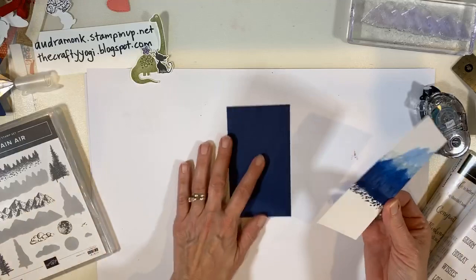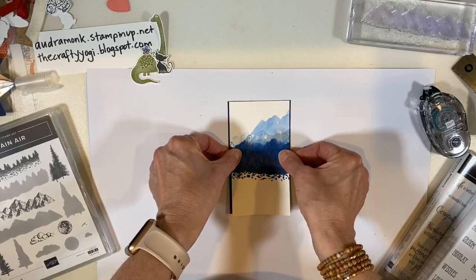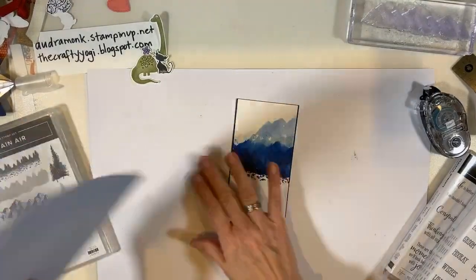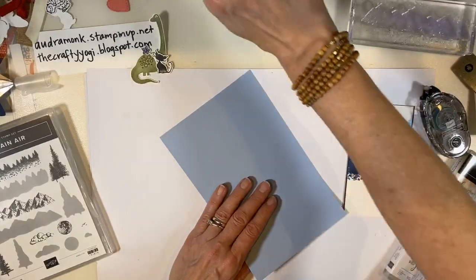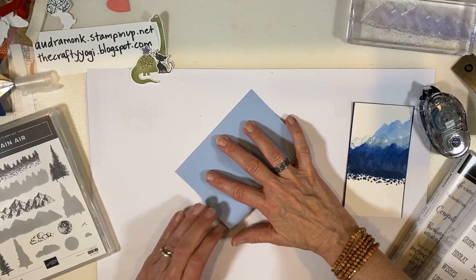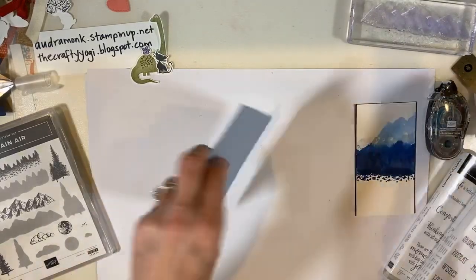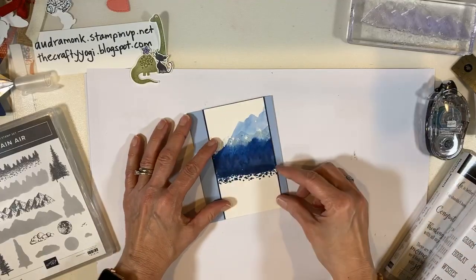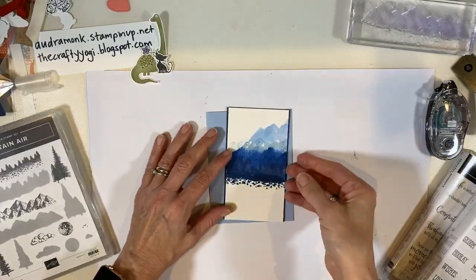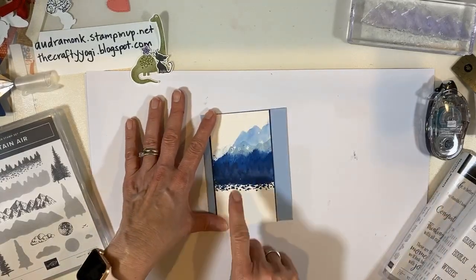Let's put this on — we'll get one card made and then I'll send you on your way because I've got to place the open house order. That's a little crooked but it's okay. I need to get a piece of Seaside Spray card stock. Let's smooth this out. I'm so glad some people hung out with me tonight — it makes me super happy. I think in the middle looks good.